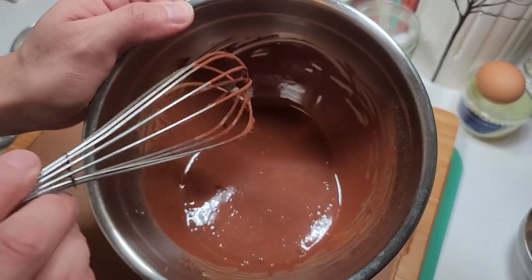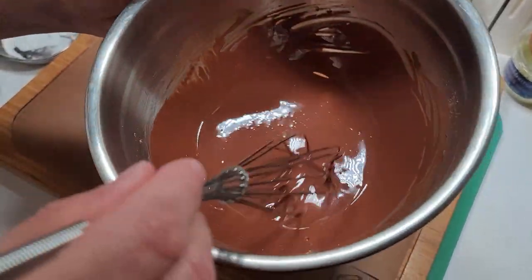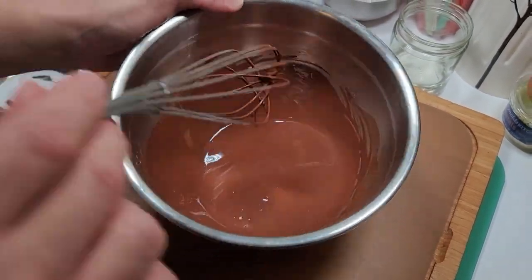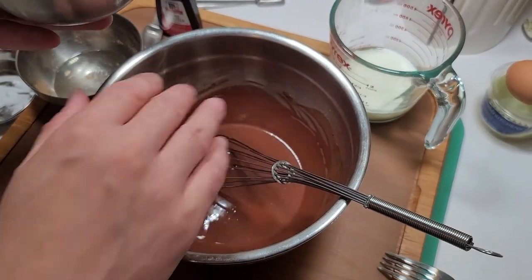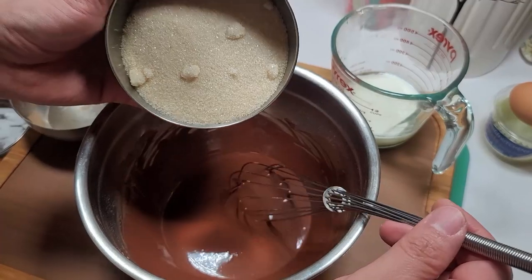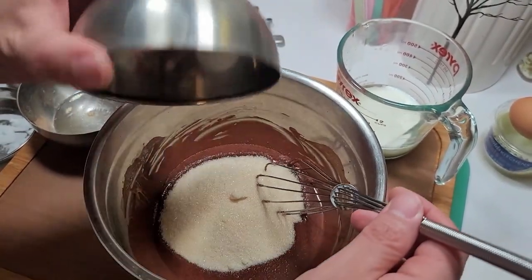I whisked it until it is just completely incorporated — it's all good, really well mixed. After it's nice and incorporated, I'm going to take all the sugar and pop it in here, and I'm going to start whisking away.